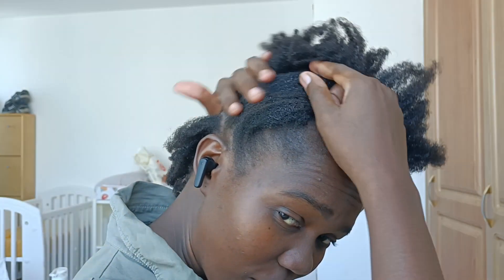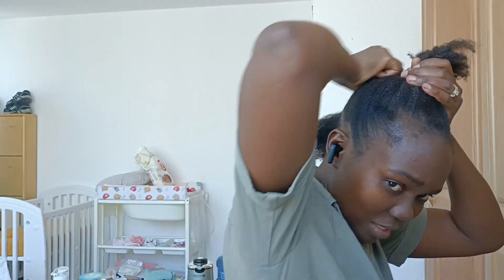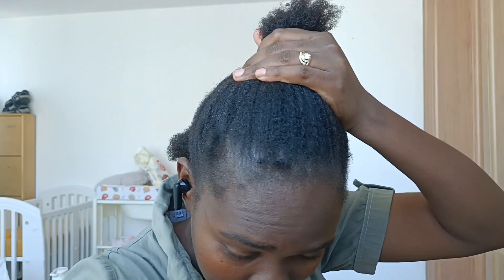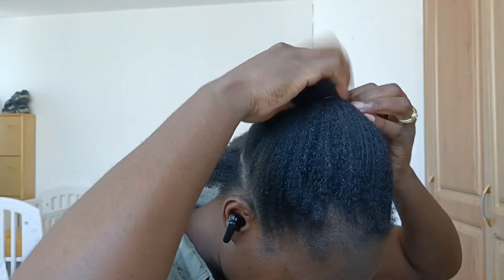Sorry guys, I'm not very good at making clean lines or parting my hair. I also don't have a mirror in front and behind me — I'm just managing with one mirror. So just in case the lines are not very straight or the parting isn't neat, that's the reason. I'm going to work on this.